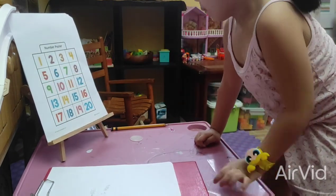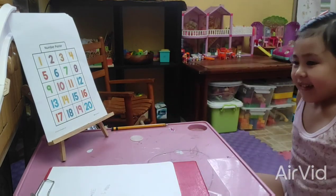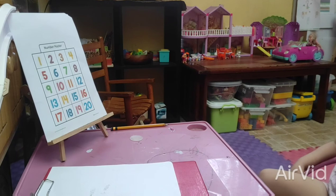Number 18. Sit down. Okay, very good. Now we will go to addition.